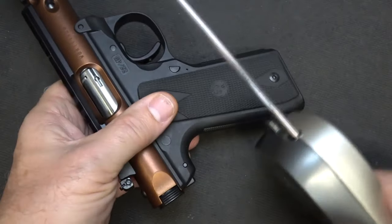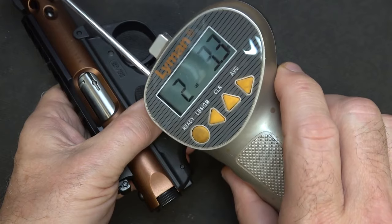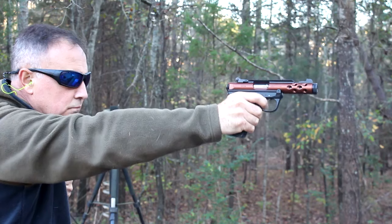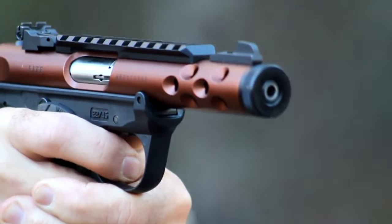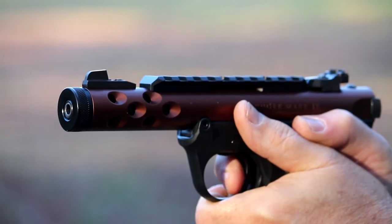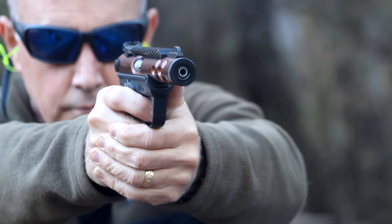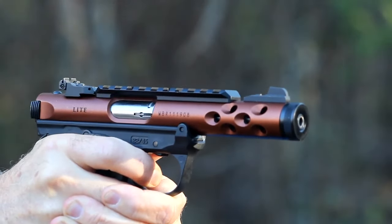Let's check our trigger pull weight with our Lyman trigger gauge from Brownells: two pounds, 3.3 ounces. We took the Mark IV down to the range after installing the Volquartsen accurizing kit and it was flawless. The trigger pull was just much better, and the parts actually help the gun feed more reliably as well. I've had a couple of reliability issues with this particular Mark IV, and this kit fine-tunes it. With the magazine disconnect removed, it just makes it much better. Removing the right side grip safety was really easy, and it just makes the gun more trim and slim. I am extremely pleased with the Volquartsen Accurizing Kit — it definitely transforms your handgun.